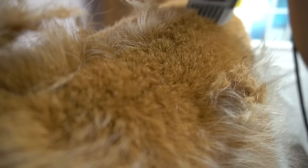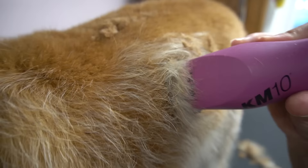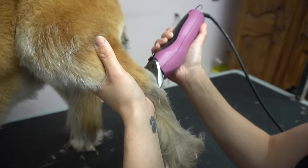Since her undercoat is a completely different color than her top coat, she's going to be a different colored dog by the end of her groom. In my opinion, a dog with a coat like Kylie's should be hand-stripped, but since she's been getting shaved her entire life, her coat has been damaged, so hand-stripping is not an option.